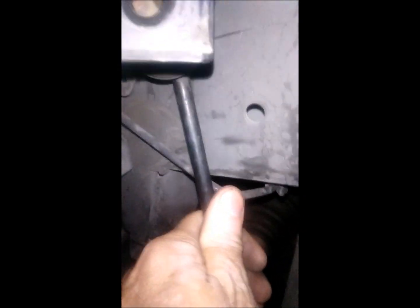Once you get this one out, slightly twist it and roll it down. This is a homemade fixture, so I will just replace this zip tie. That's it.